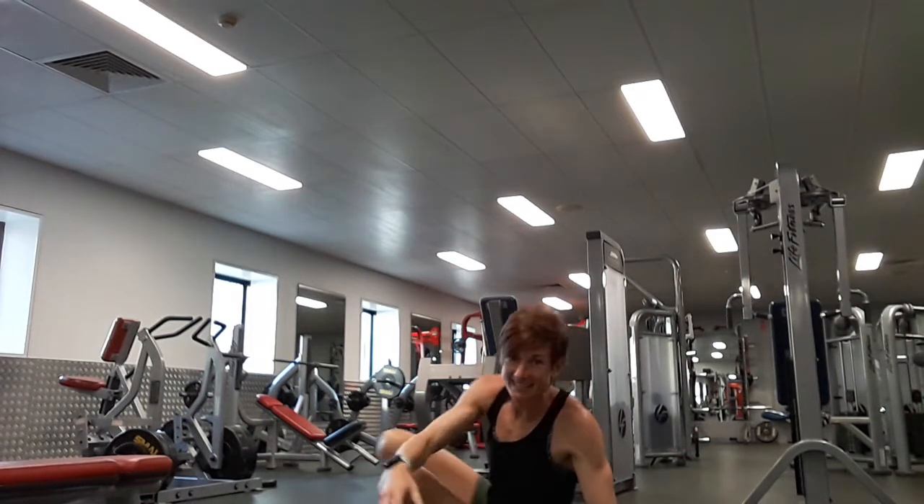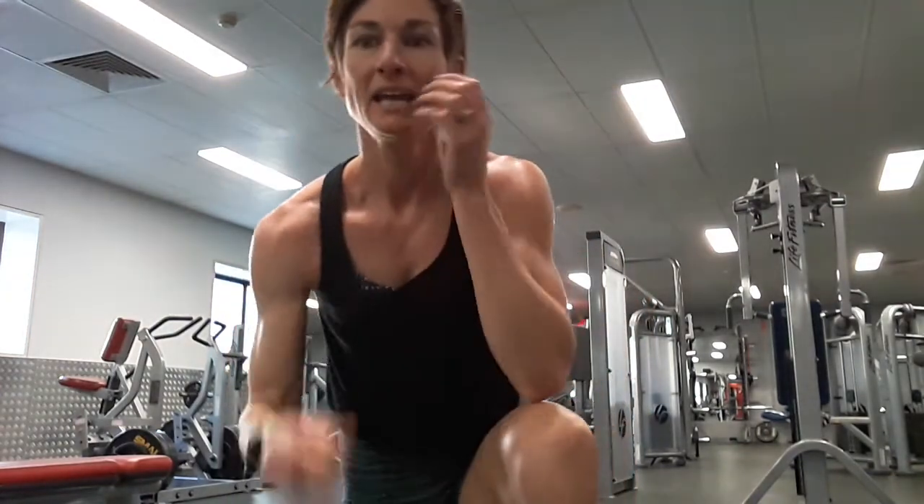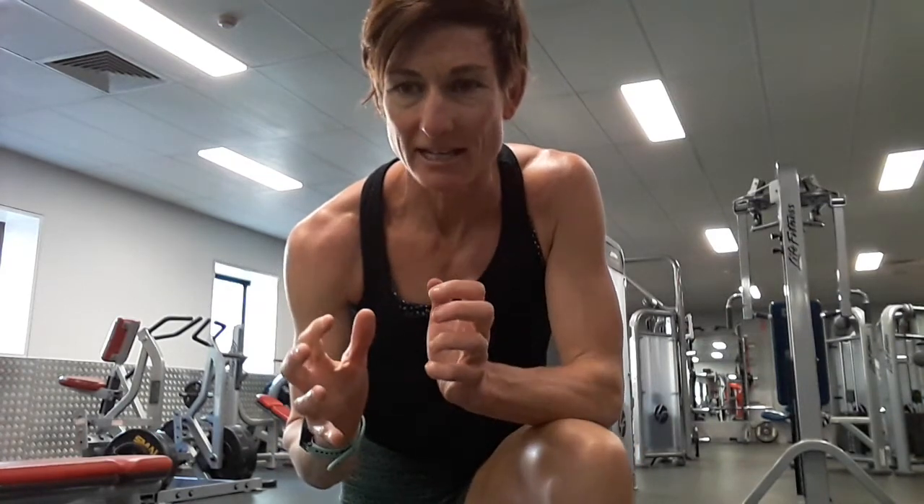And you're done! Well done guys. I hope you've enjoyed that workout — it's short, it's sharp, it can be fitted in whenever you can: in between work meetings at home, or when the kids are out doing their recess at home school. Get out there, give it a crack, it won't take any more than 20 minutes. Keep moving, keep smiling guys — you got this. See you next time!